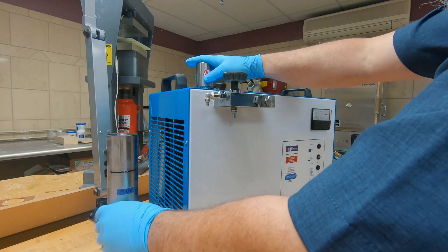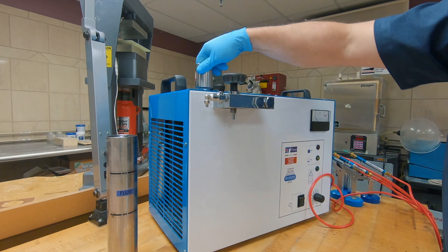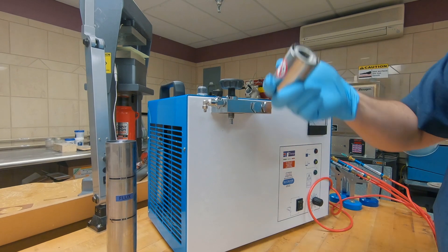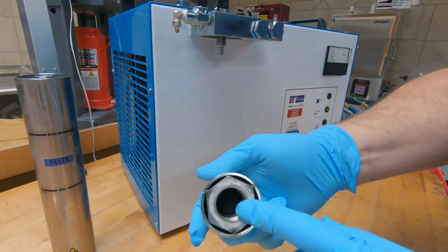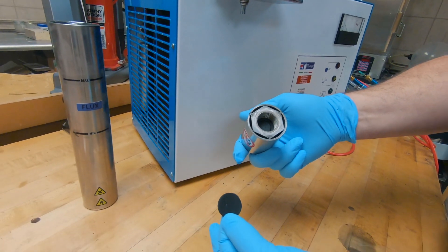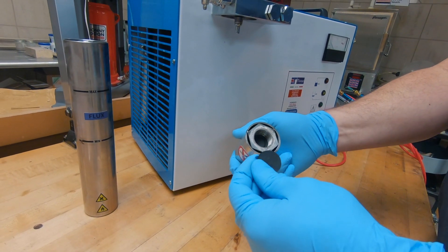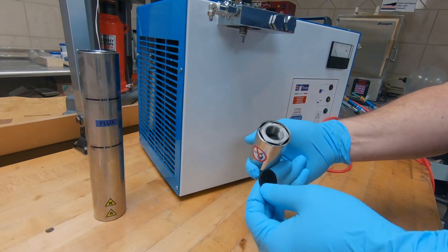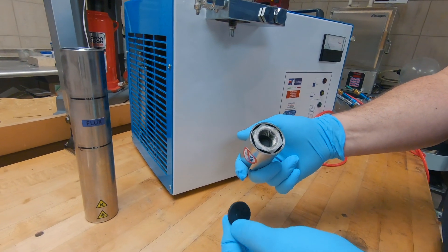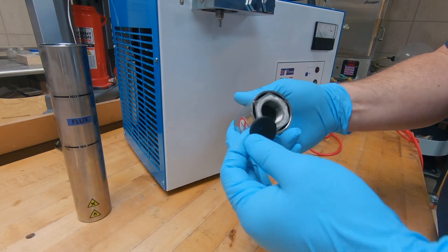Next you're going to change out your gaskets. On this pressure cap, there is a gasket right in the bottom of that cap. You'll use a probe, reach in there, and pull that gasket out. This unit has already had a yearly maintenance so I'm not going to destroy that gasket, but you just pull that one out and stick the new one back in. Simple enough — you're done with the gasket change on your pressure cap.